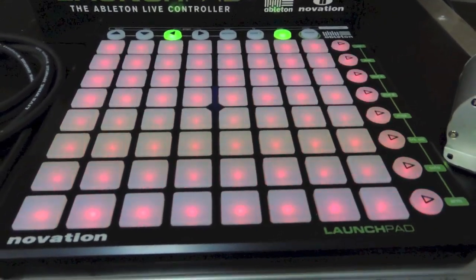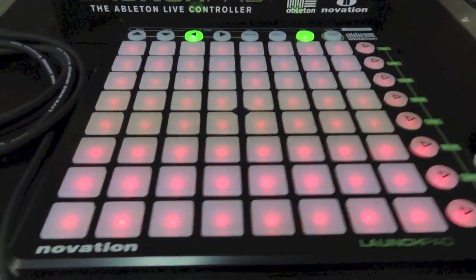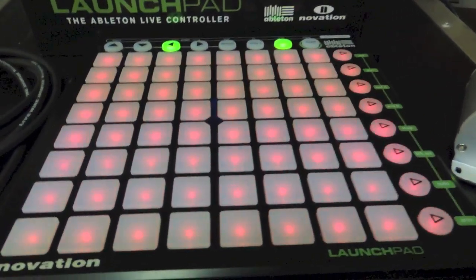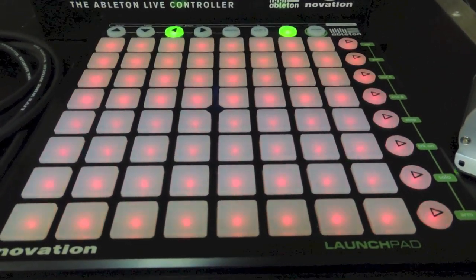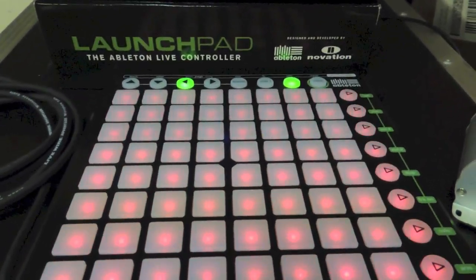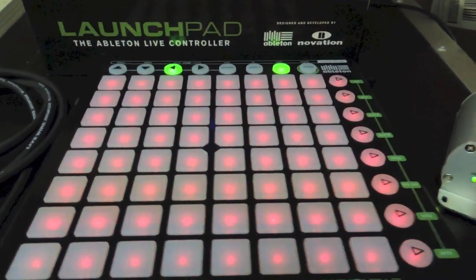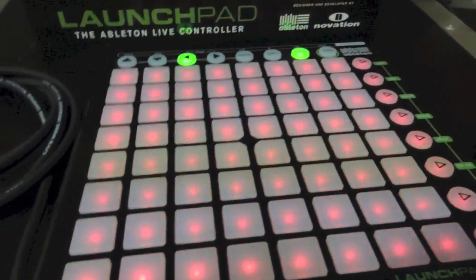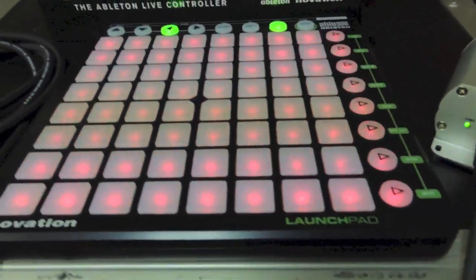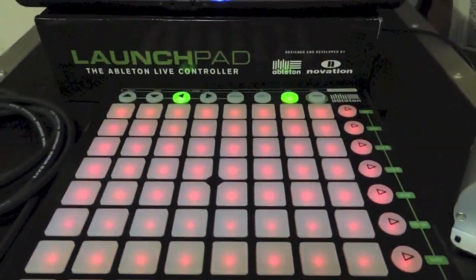This Launchpad runs for about $150 normally, or $200 I think is the retail list price. I got a good deal — not at Best Buy but at Guitar Center, it has been a long day at work — at Guitar Center for about $100. So it is not a bad investment.